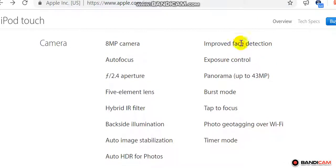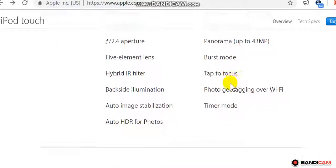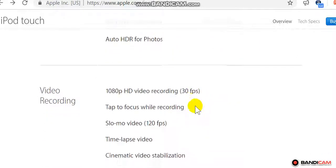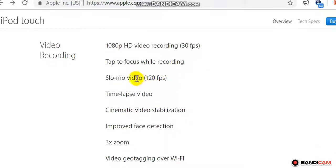Improved face detection, exposure control, panorama up to 43MP, burst mode, tap to focus, photo geotagging over Wi-Fi, timer mode. Video recording: 1080p HD at 30 fps, tap to focus while recording, slow-mo video at 120 fps.